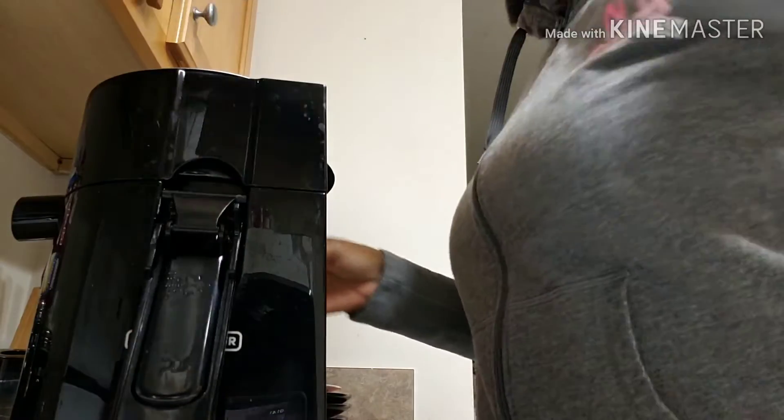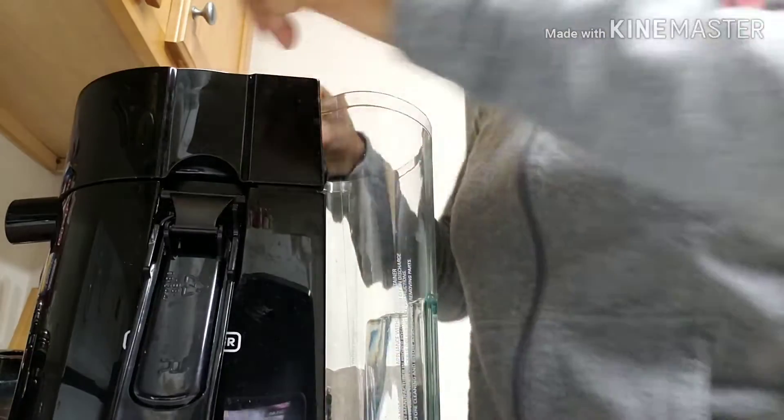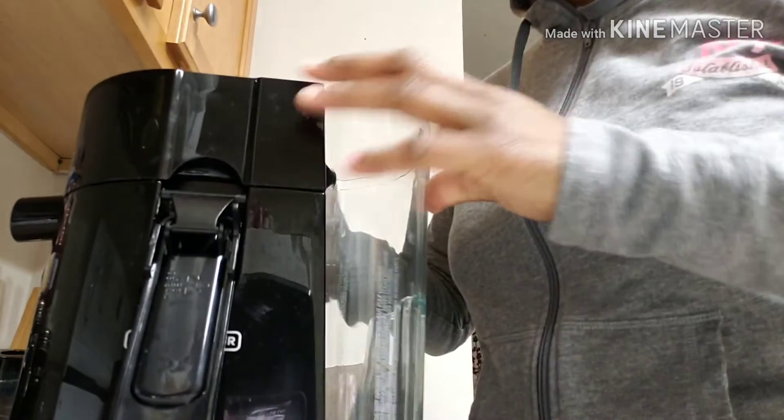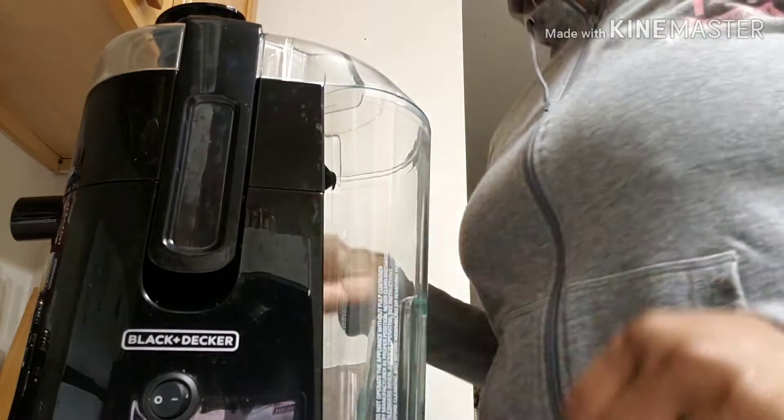Well, I hope this helped you guys. If you have any more questions let me know — I'm more than willing to go over anything else you have about the Black and Decker juicer. Thank you.